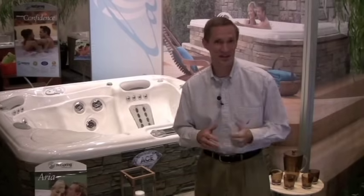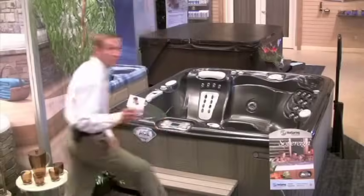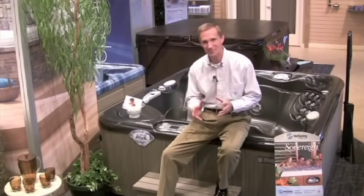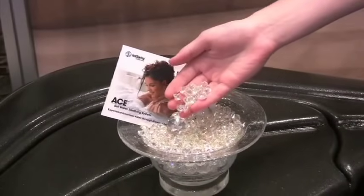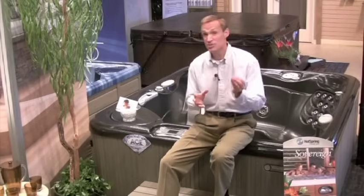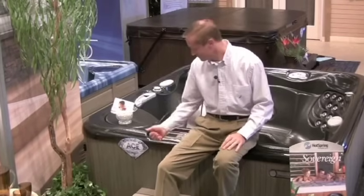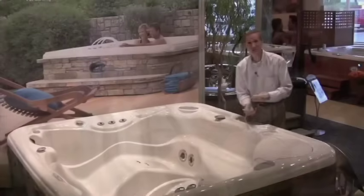The product is called the ACE saltwater sanitizing system. The secret to why it's so effective at cleaning your water is diamonds. The ACE system has a proprietary diamond electrode that's capable of transforming a small amount of salt in your water into a range of very powerful and effective cleaners. Turns out diamonds are a hot tub's best friend.